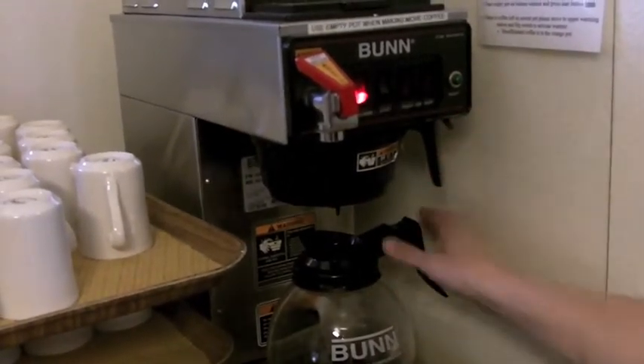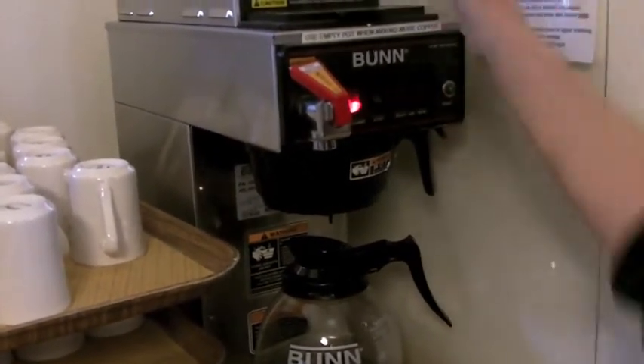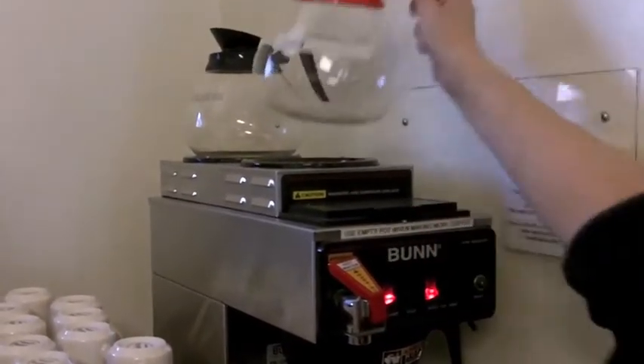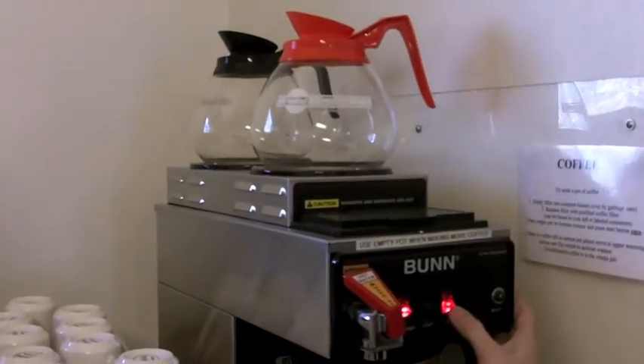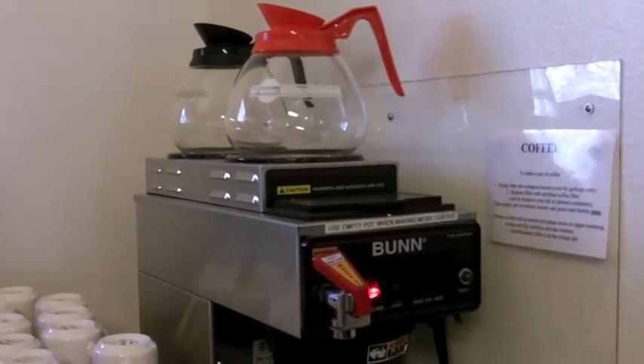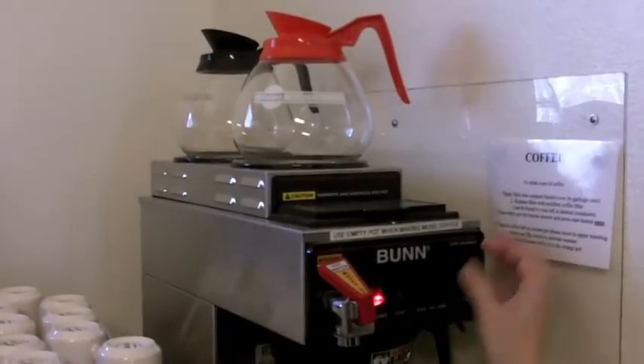If you have a coffee pot down here with coffee in it and you need to move it up here — let's say you want to turn this heater on and put another coffee pot up here — just make sure it's on only when there's coffee in here. And whenever you empty a pot of coffee, make sure your burners are off.